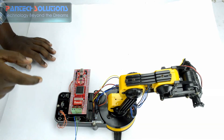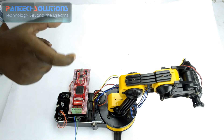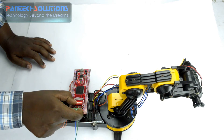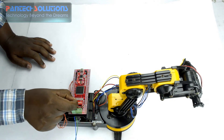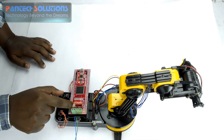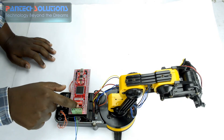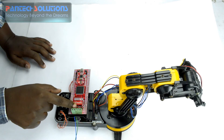Then if you want to take an object through the robotic arm, you have to change it to the 1, 0, 0 position and do the same. So it will catch the object and release the object.